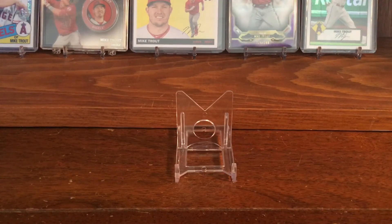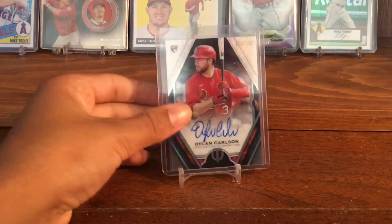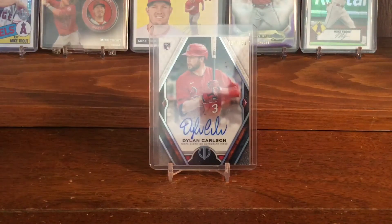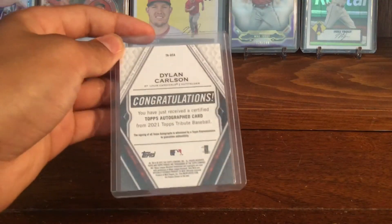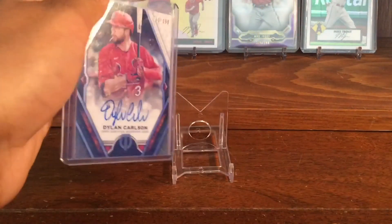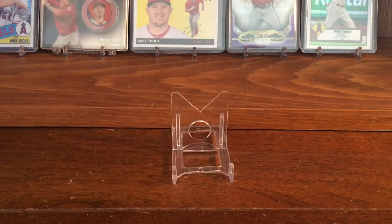Last but not least, I have a 2021 Topps Tribute Dylan Carlson auto numbered out of 199. It's just a nice rookie auto — the auto looks good and it's a numbered parallel. I got it for under $100, so I feel like that was a good deal. He's injured now, so I think it's a good time to pick his stuff up. He's a really hyped young player and I think he'll come back and his stuff is going to go way up.